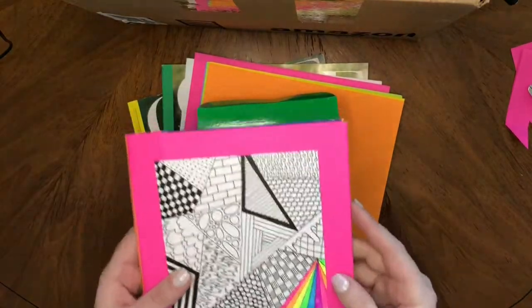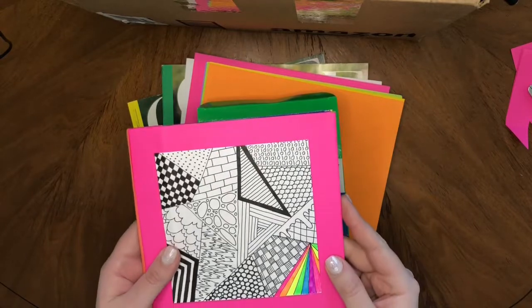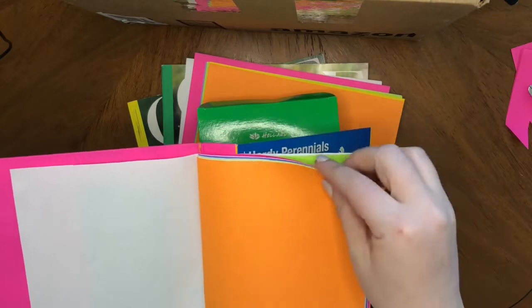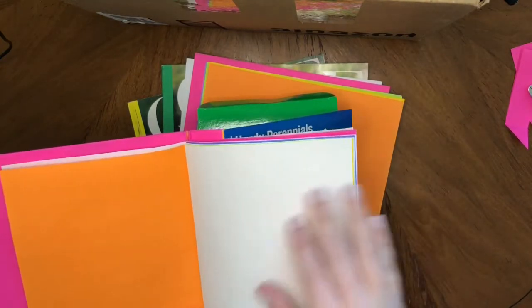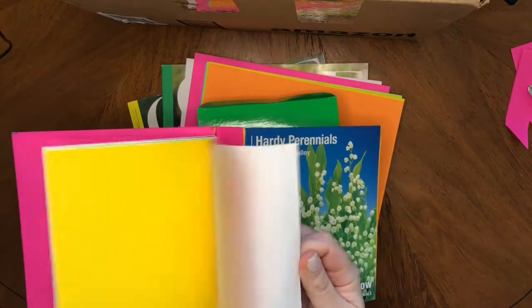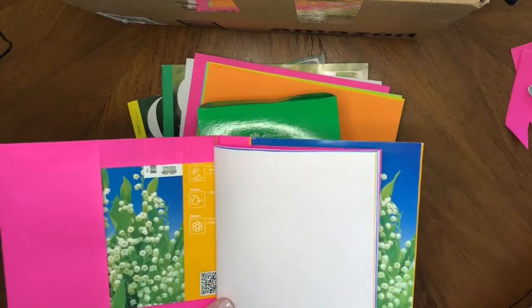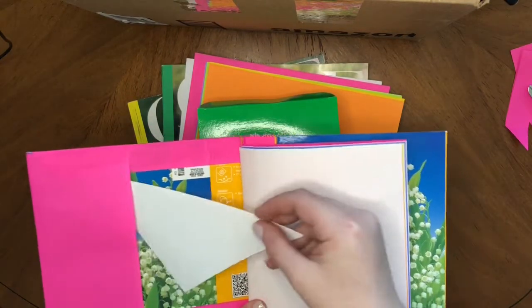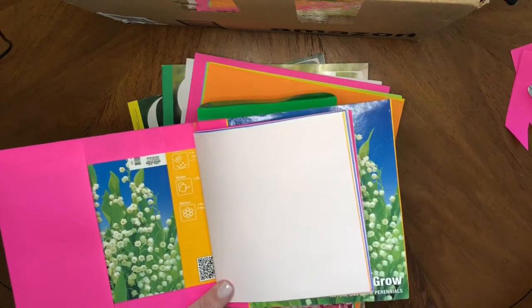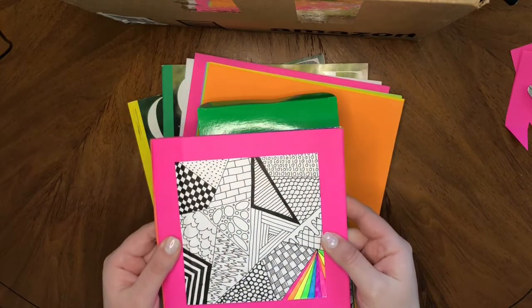Today we are making miniature recycled sketchbooks. These are completely customizable with whatever paper you have around the house. You can cut it to fit inside whatever size sketchbook you make. This sketchbook even has a pocket inside the front cover so you can keep anything you want right inside your sketchbook. These are perfect for Earth Day, so let's get started.